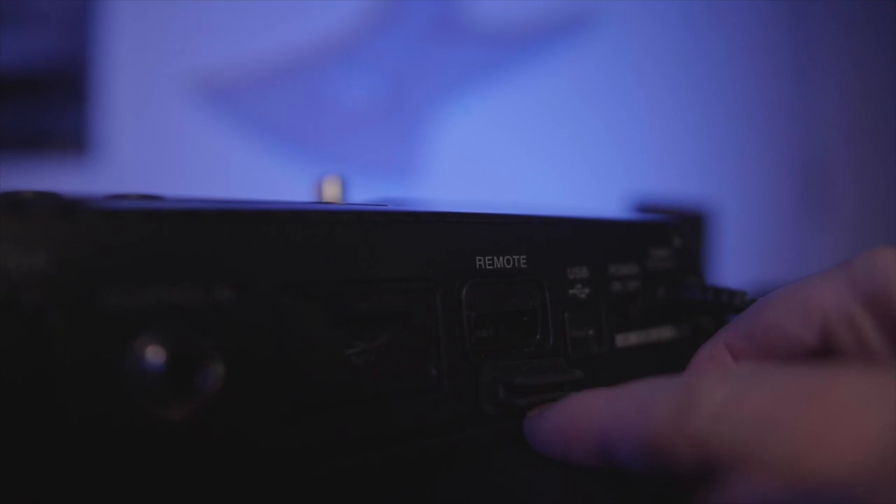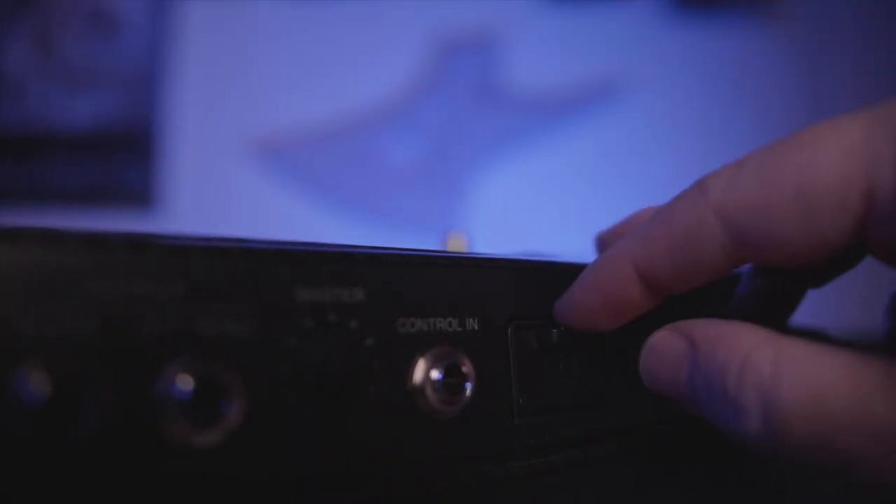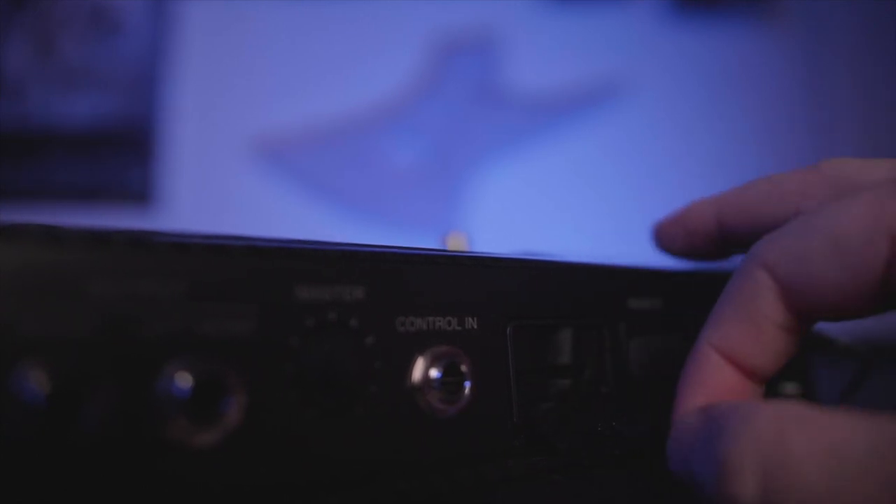There are a couple of uncommon things that you won't see on other floorboards. There is a remote connection used to connect a Bluetooth dongle that will enable you to connect and control your G6 from the Guitar Lab app on your phone, which is pretty cool, but I don't have the dongle required to test it out. You also have an SD card slot, and I can't think of any time I've ever seen an SD card slot on a modeler before.